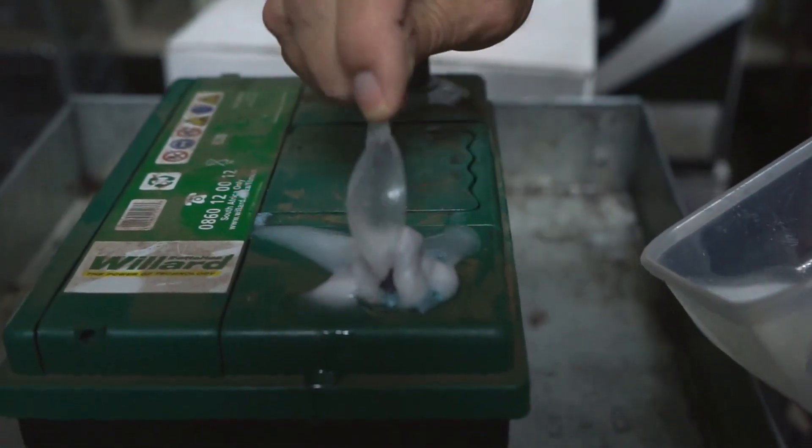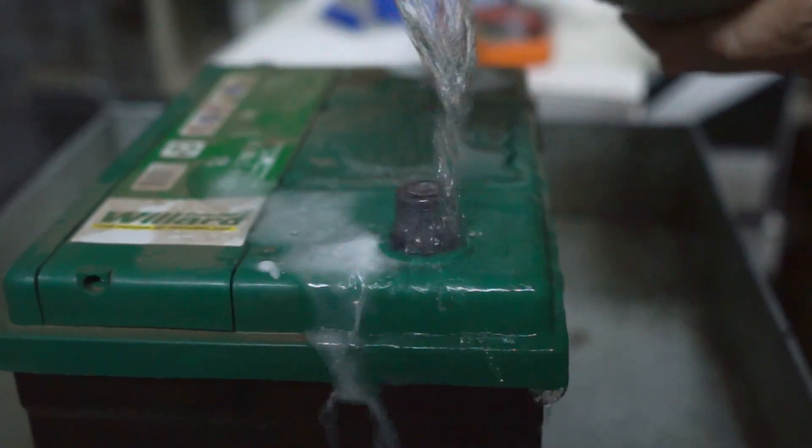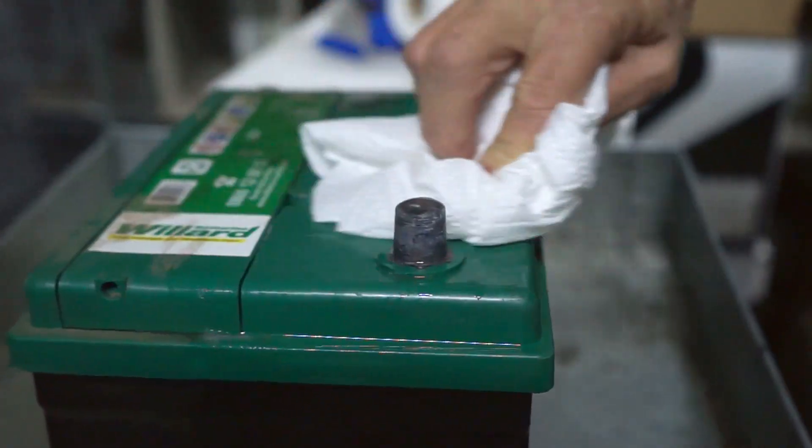Apply the paste to the terminals and wait for it to start sizzling. After that, remove remaining residue and rinse with water, then dry it with a cloth or paper towel.